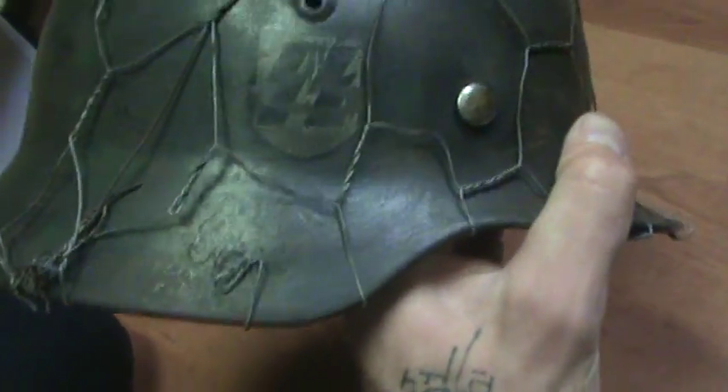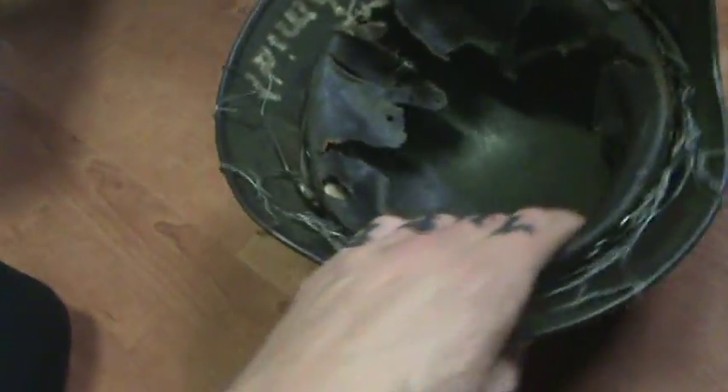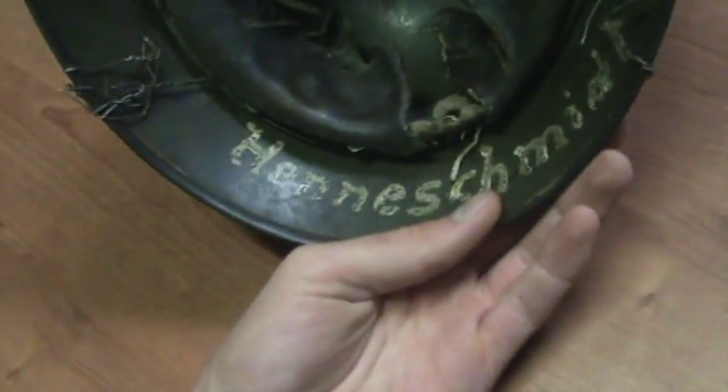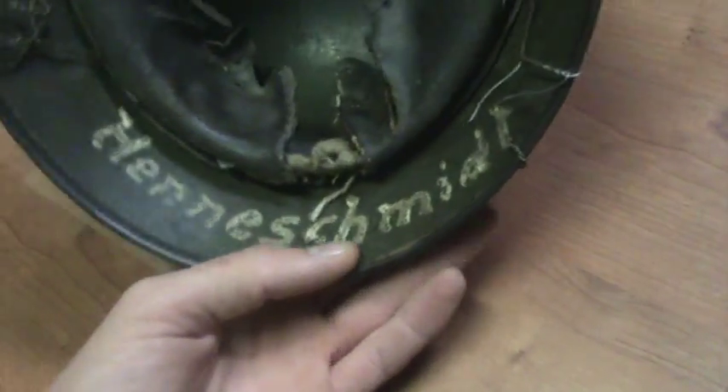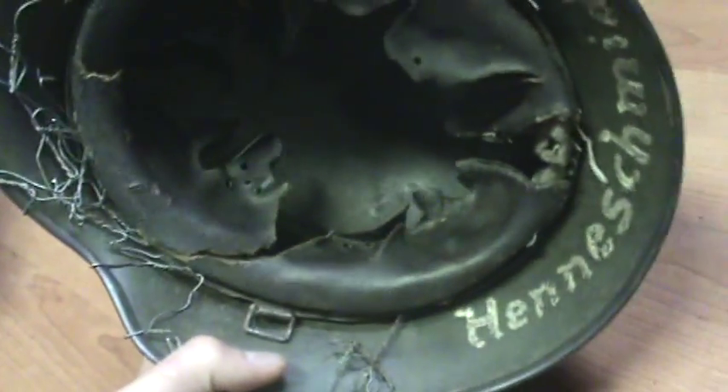The emblems and all that stuff are redone, but the inside and the name on the back are original. All the leather on the inside is original as well. He also tossed in the chicken wire cover, which is really cool.